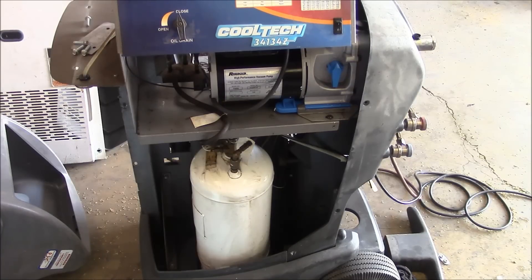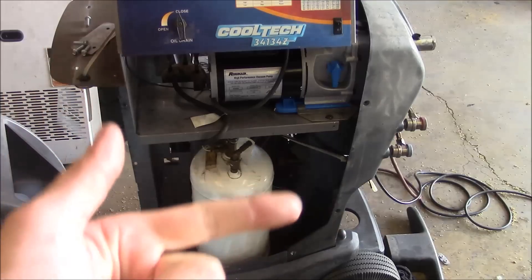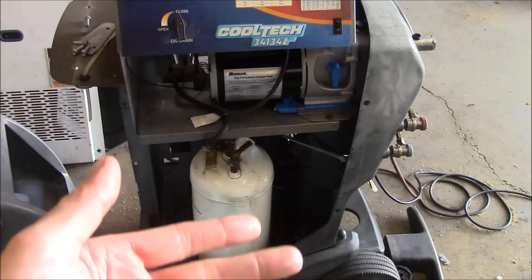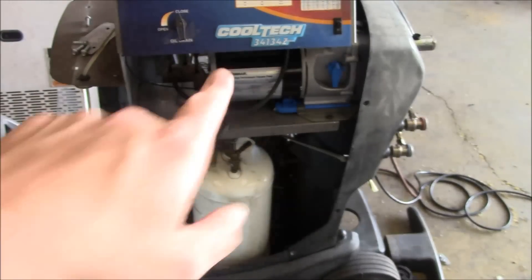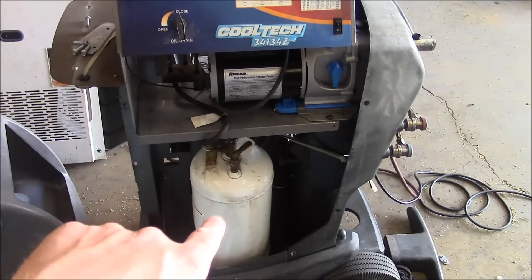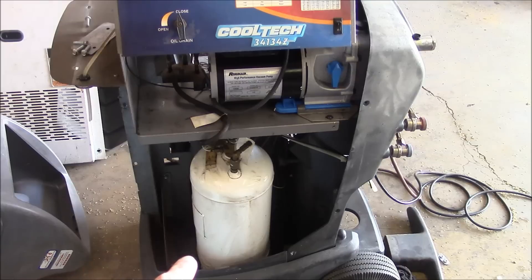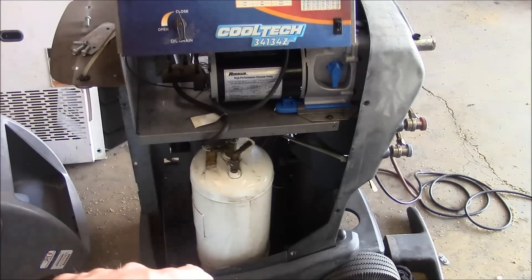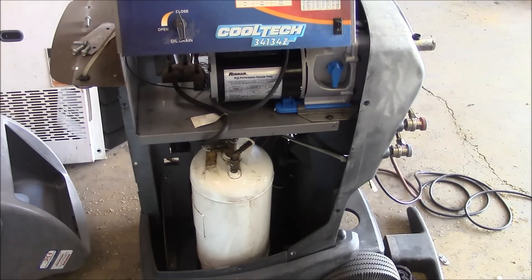I guess I can give a little bit of a tour of this machine and explain how it's put together. Basically the AC recycling machine combines your manifold gauge set, your vacuum pump, your recovery compressor, and a storage tank for the refrigerant. This is the vacuum pump — that's what we just replaced. This is the internal holding tank right here. It holds 28 pounds or something like that, and it sits on top of an electric scale. That's how you determine how much refrigerant has been recovered and how much it's going to charge.